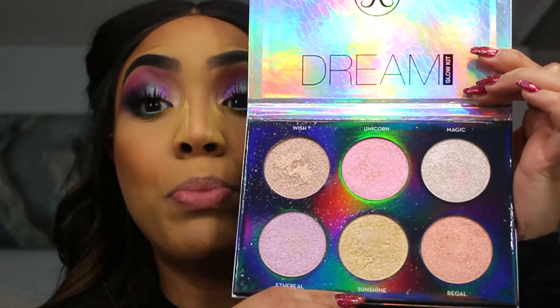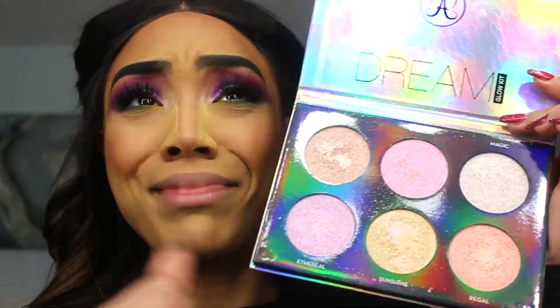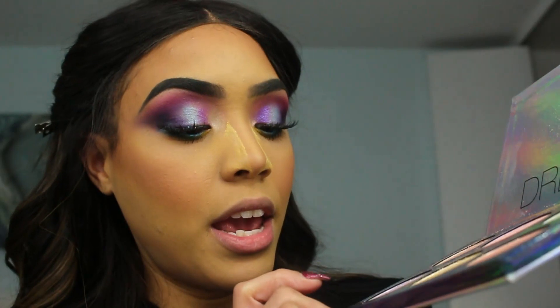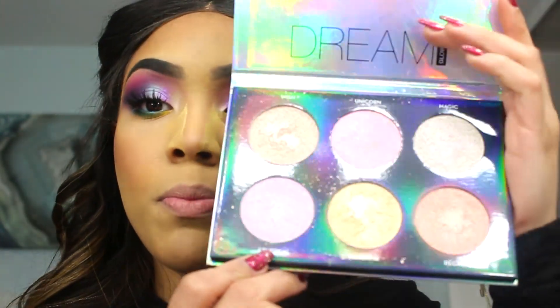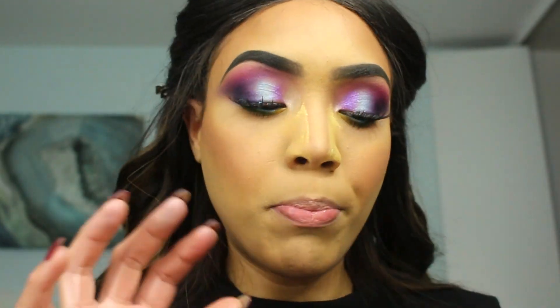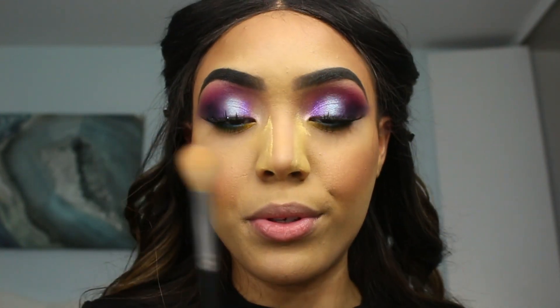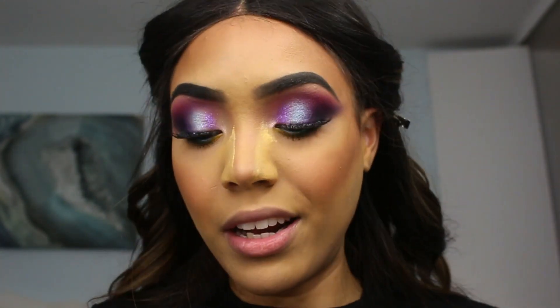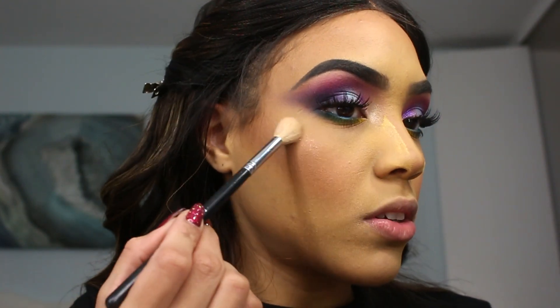Right now we're going to do the exciting part, which is the highlighting. I'm going to be using this beauty right here — I love this highlighting palette. It's by Anastasia Beverly Hills, this is the Dream Palette, and I'm going to be using the color 'Ethereal,' which is this one right here. It's so gorgeous — it's like a very iridescent, kind of like purple-pink, which goes really well with this look. I'm going to be using my Morphe Setting Spray to wet the brush before I apply it. I always do that with all my highlighters because I just feel like they get a lot more pigmented.